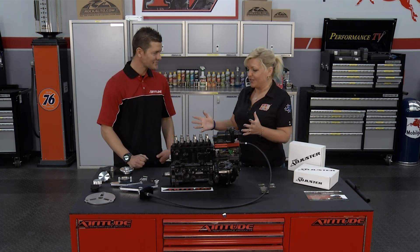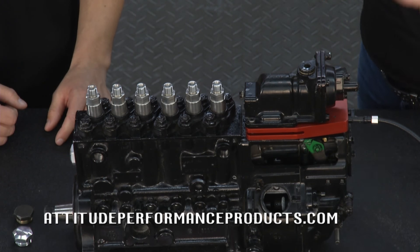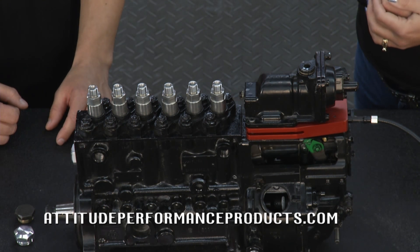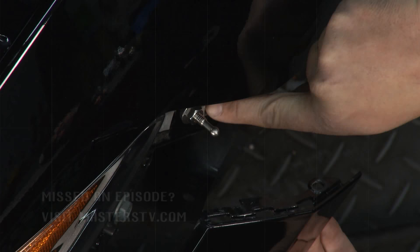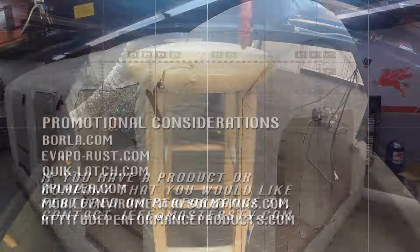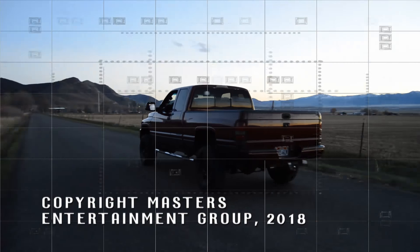You guys just have so many different products here — people really need to check out the website for so much more at AttitudePerformanceProducts.com. Find out about how you can adjust the attitude of your 12-valve Cummins. That's all the time we have for this week's Performance TV. If you have a product that you would like to see featured on the show, just shoot an email to jeff@masterstv.com. We'll see you next time for more Performance TV.